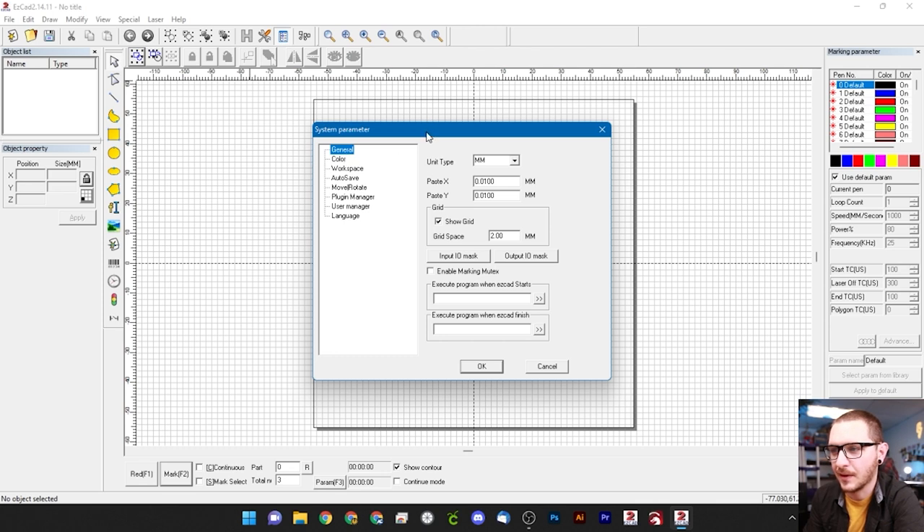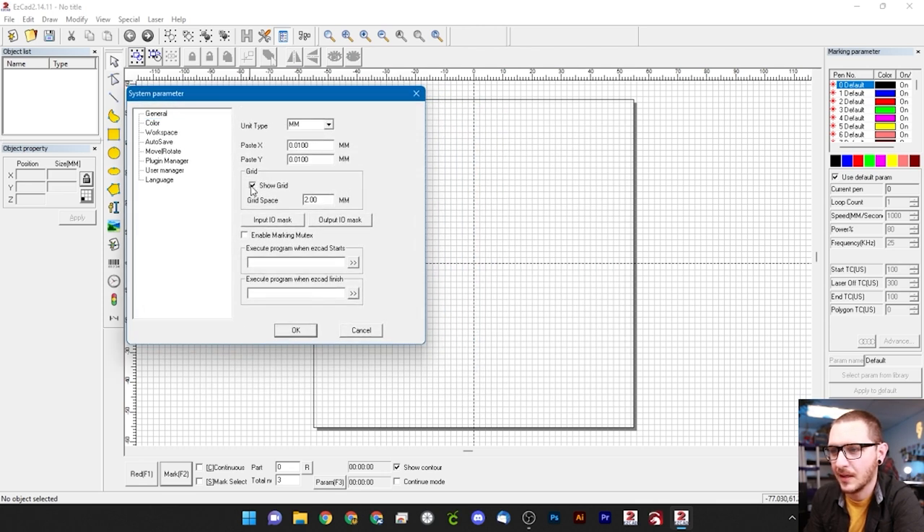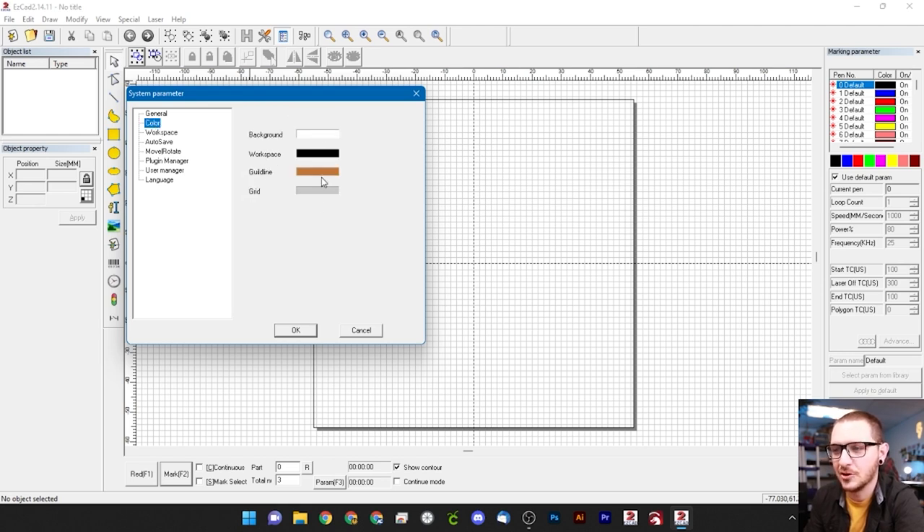In the General tab we can turn the grid on or off — those are the light blue grid lines in the workspace — and change the spacing between them. I like two millimeters so I leave mine there, but you can turn it off entirely if you prefer. You can also change the unit type here: millimeters or inches. I think millimeters are more accurate and I prefer the metric system, so I'm going with millimeters.